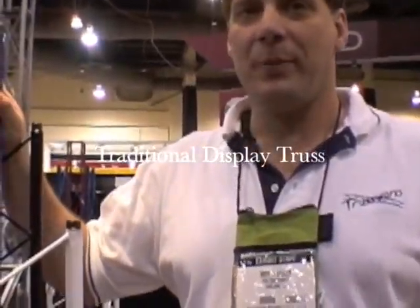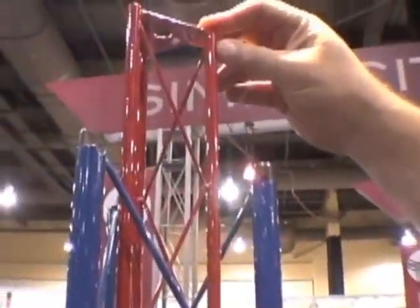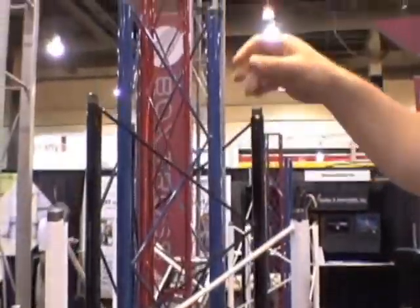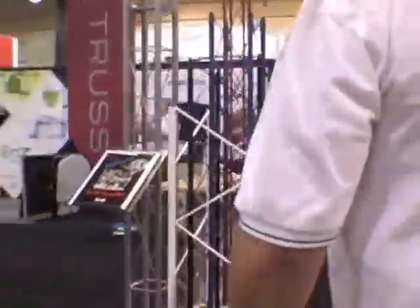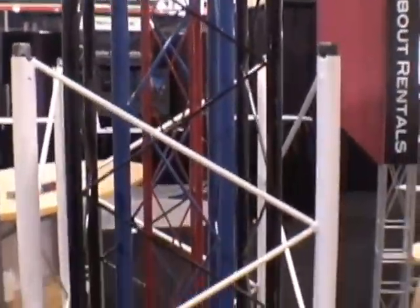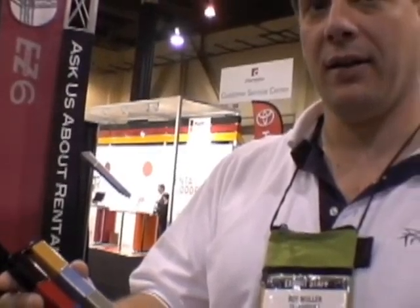Since 1991, Truss Works has been manufacturing traditional truss-type systems with the round tube and our half-round connector. We make them in a triangle and a square — they're great for long spans, hanging lighting, AV, and some signage. The sizes range from 3 inch, 6 inch, 10 inch, and 14 inch, available in both triangle and square configurations. These come in 12 different powder coat colors in stock, and custom colors are available.